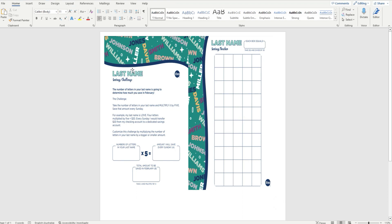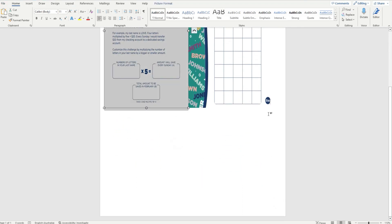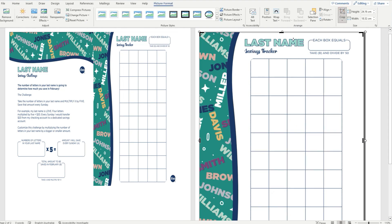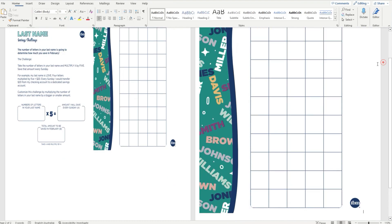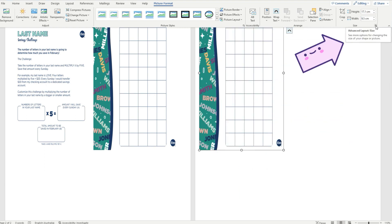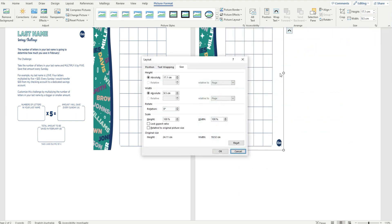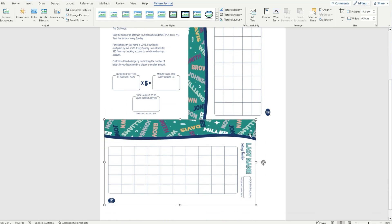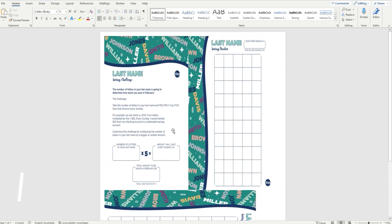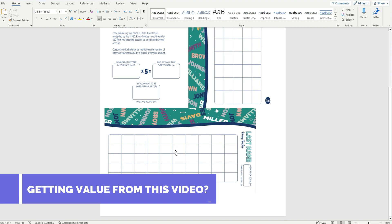We now have two personal size savings challenges planner inserts side by side ready to print. If there's a third printable you want to print, there is room for a third image at the bottom of the page. Do all the steps up to the resizing, then click the small arrow for the advanced layout option and type in 90 for the rotation to rotate it 90 degrees. Now you're able to fit three personal size images on one page — that's why we narrowed the margins of the Word document right at the start.